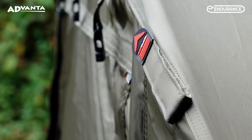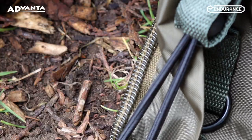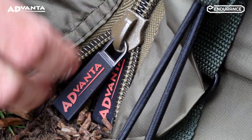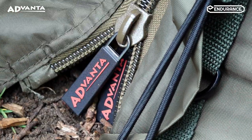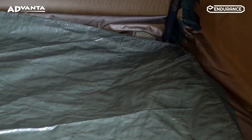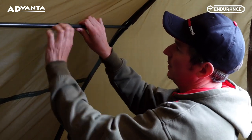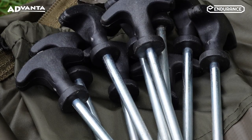Added extras include a Velcro bob retaining strap, heavy duty zips, a lightweight ground sheet, adjustable tension poles to suit different bivvy designs, and heavy duty t-picks.